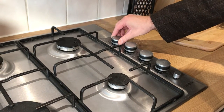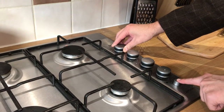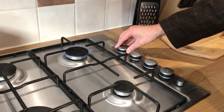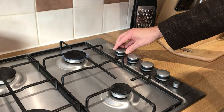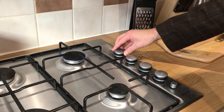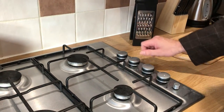Turn anti-clockwise and you hear the gas, and to ignite, press the ignition button here — that will put the gas flame on. You can adjust it up and down by simply carrying on turning for a lower setting, or back up for a higher setting, and then eventually all the way to off.